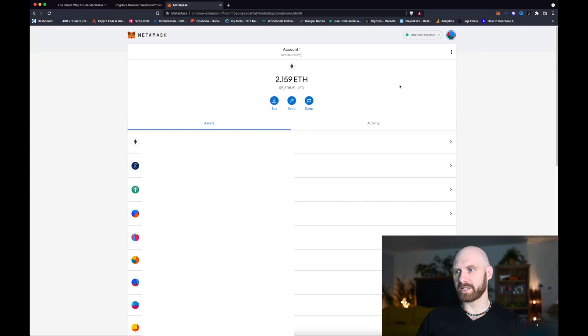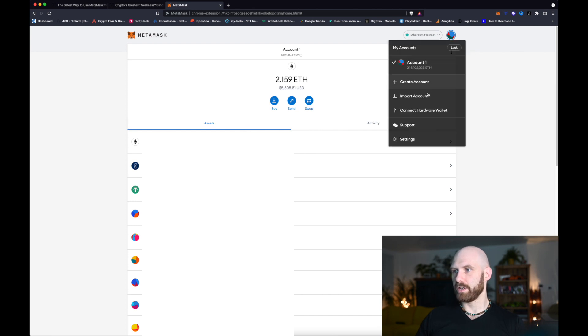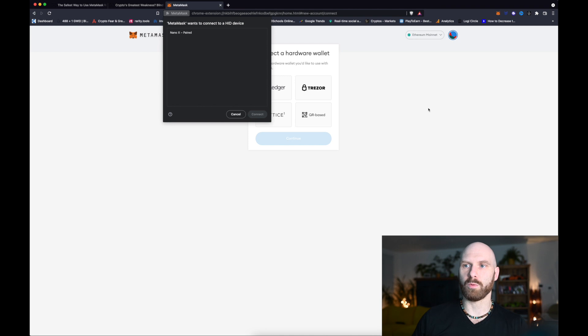You need your Ledger wallet connected to your computer either by USB-C cable or any other form of connection depending on the device, and you need your MetaMask open. I have my MetaMask open here in the browser in a full screen view, and now I will go to this icon here and click connect hardware wallet.